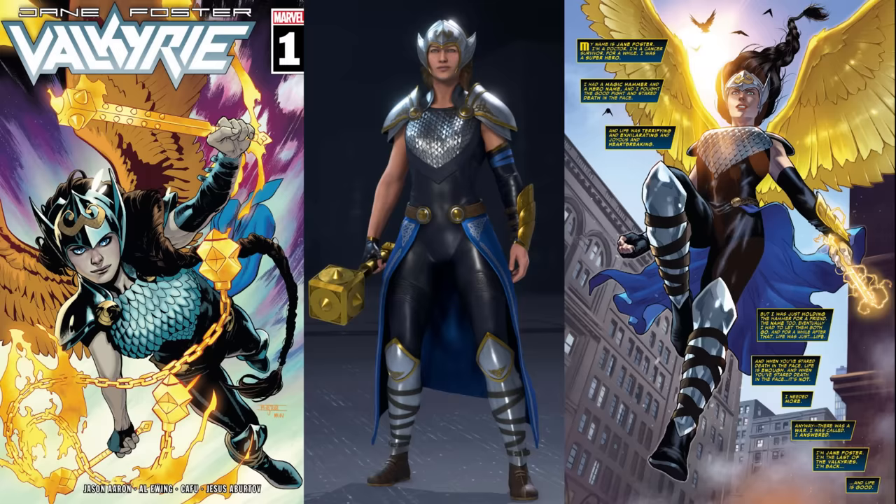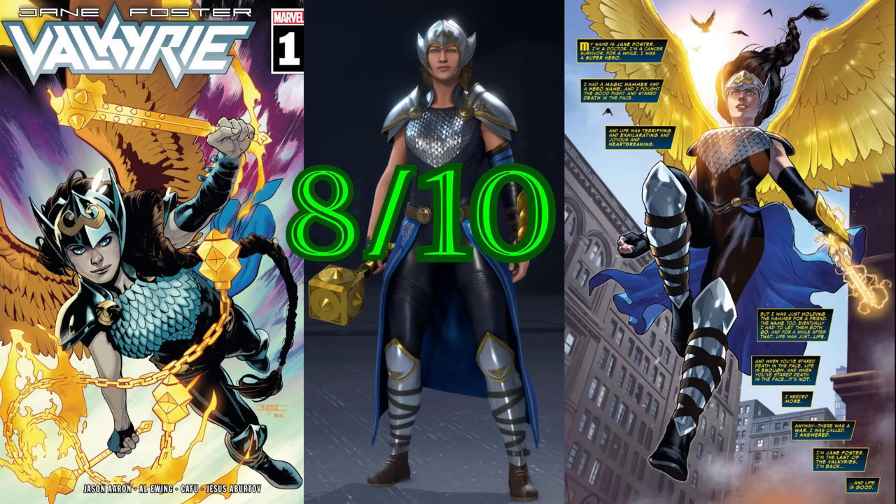After her stint as Thor in the comics, Jane was turned into a Valkyrie and given this costume. This suit is really cool — it's faithful to the comics, it's a good design, the colors are good, and they even changed her hammer. In the comics, Valkyrie Jane uses a mace called Undrjarn the All-Weapon, which has the ability to magically transform into practically any weapon Jane wants. They've actually gone through the effort of giving her Undrjarn for this skin, even though it doesn't transform — because that would be legitimately difficult to implement, not even just for this game, just in general. It's a good suit. Eight out of ten.